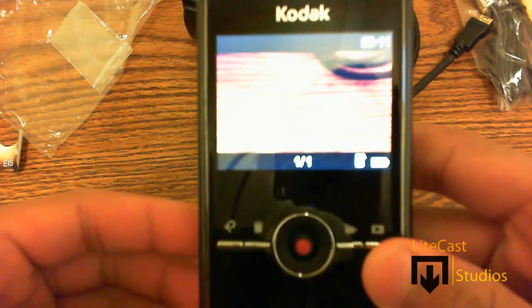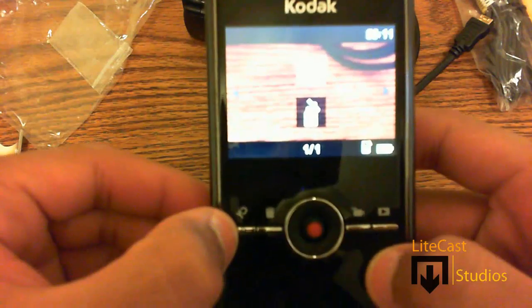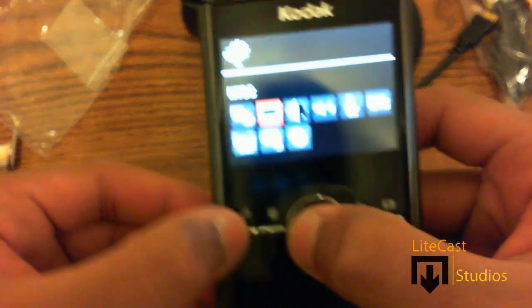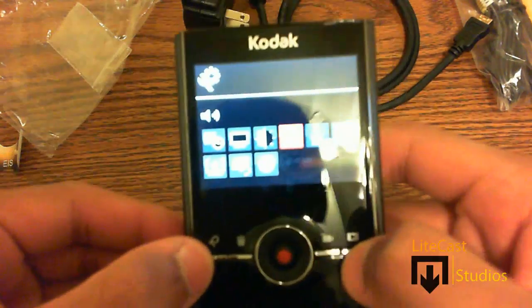Let's just pull the sticker off. Another thing to mention about the camcorder is that it doesn't have a matte finish — it has a glossy finish, so it will pick up all those fingerprints and you'll have to clean it constantly. You can see the playback button, record button, and delete button to delete files if they're taking up too much space, as well as the settings button to change options like volume and so on.